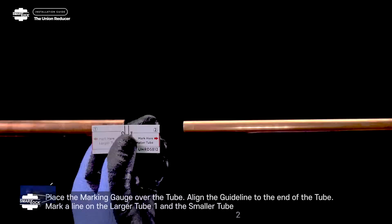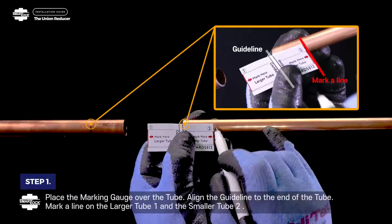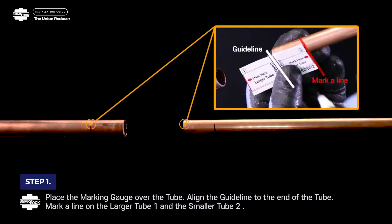Step 1. Place the marking gauge over the tube. Align the guideline to the end of the tube. Mark a line on the larger tube 1 and smaller tube 2.